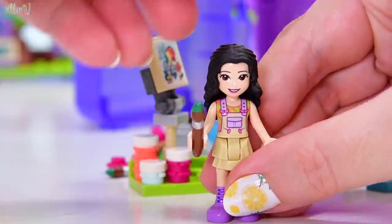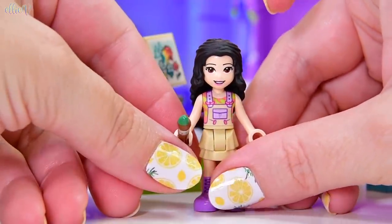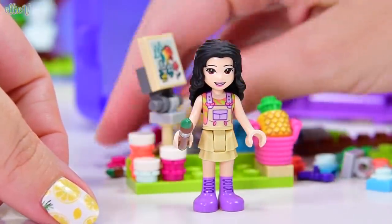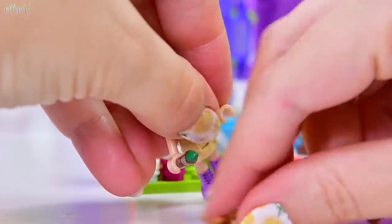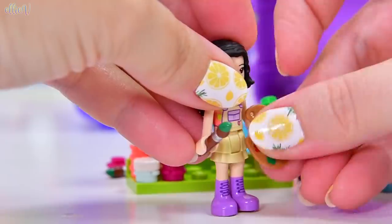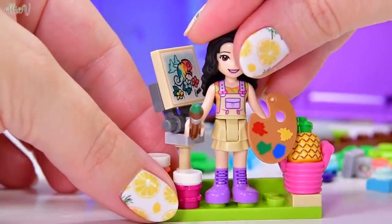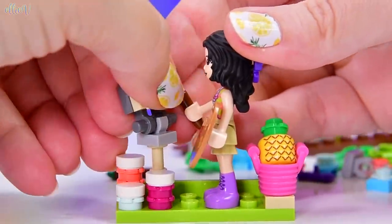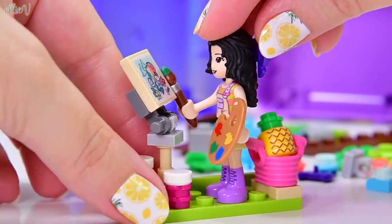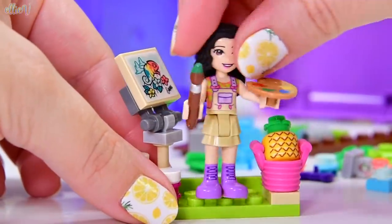Emma has got her paint brush, and this one doesn't have a different colour of paint on the tip. Maybe she's been poking it into the jungle greenery to get that colour on there, because that is not the colour that she has on any of her pots. But it is a colour that she has on the palette. So Emma is ready - she can stand here, she can paint, she fits either way, which is really good.